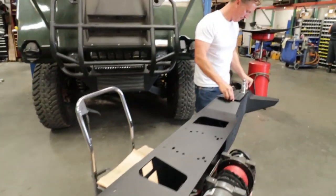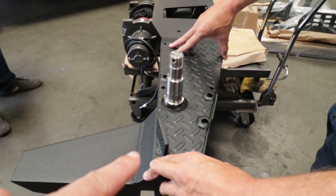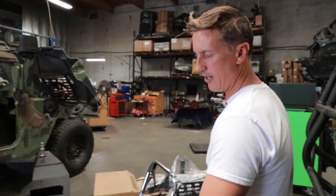This thing looks so sick — pretty badass. The diamond plate looks really, really good on here now powder coated. Diamond plate accent here to here — it just makes sense. You got a little texture here and here.